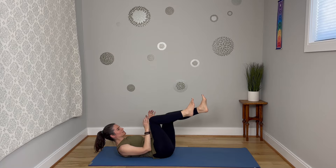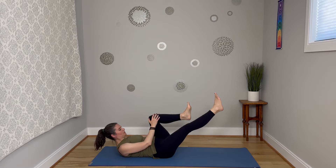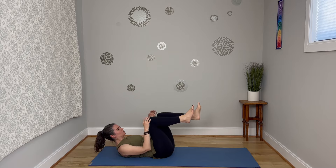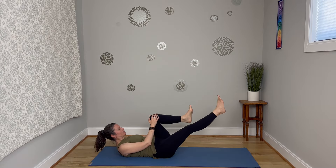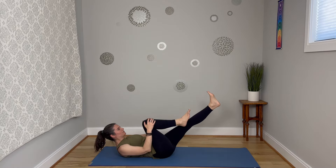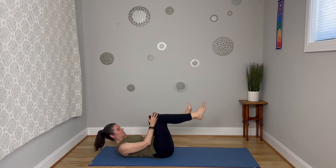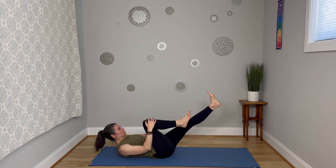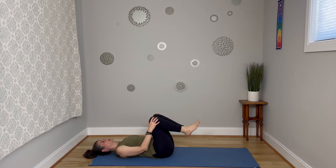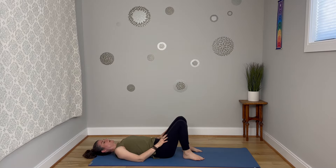If you want to bring the hand up to the knee that is close, that's another option. Anytime you feel too much strain in the neck, put the head down on the mat. Moving nice and slowly here, keep pressing the low back into the mat. One more time on each side. Come into that 90-90, head comes down if it wasn't already, bring the feet to the ground and breathe.